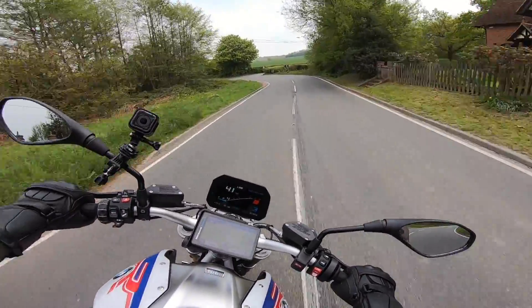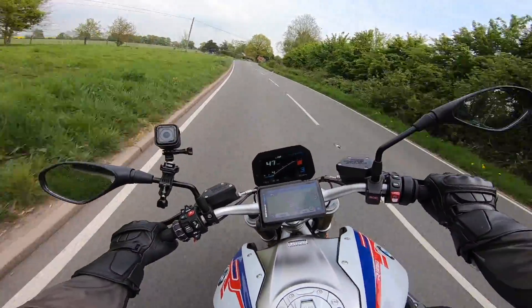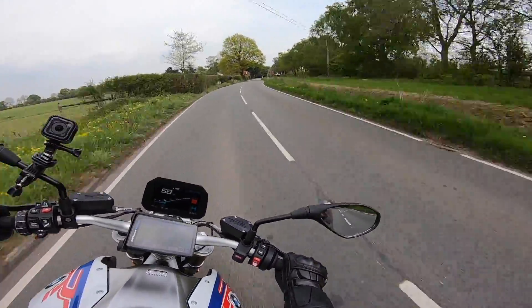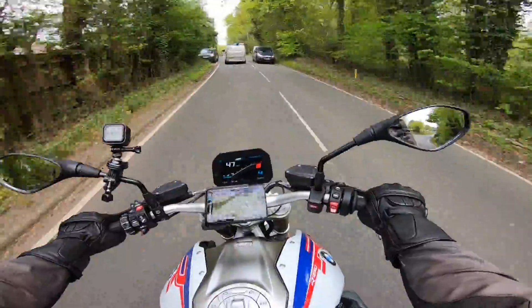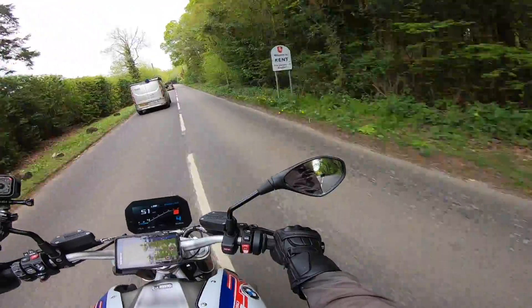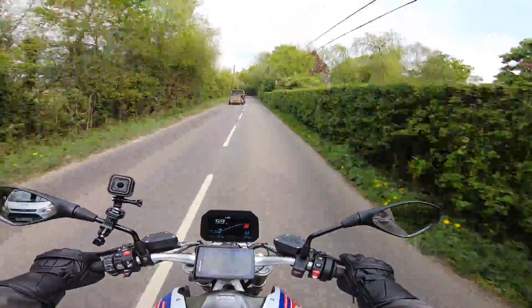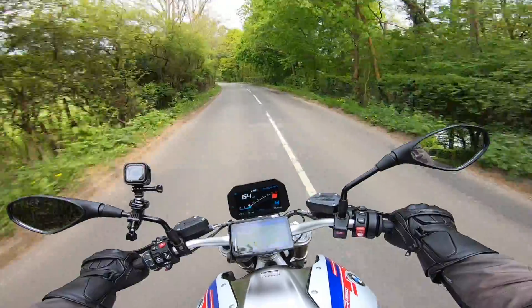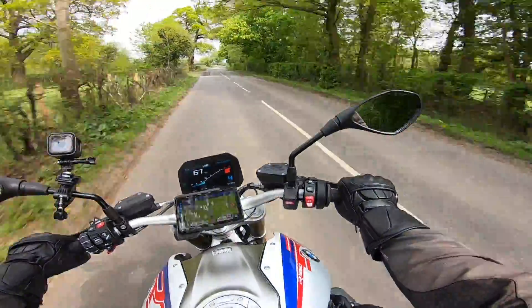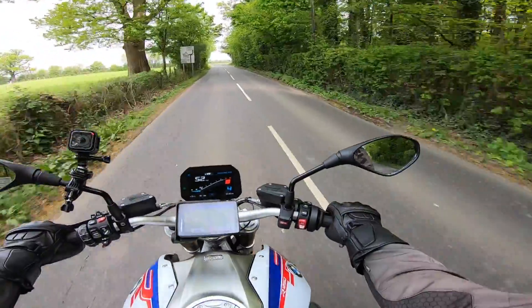The other thing I noticed was the GoPro had run out of battery, so I'm really hoping you caught some of what went on earlier. This is lovely — what a great bike to ride on these twisty country roads.